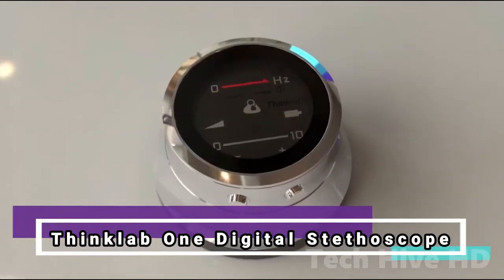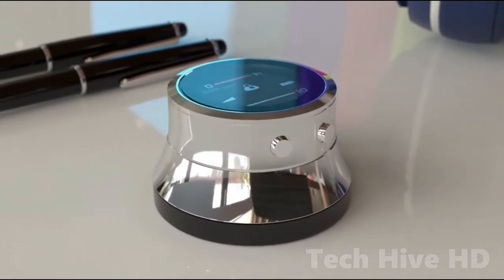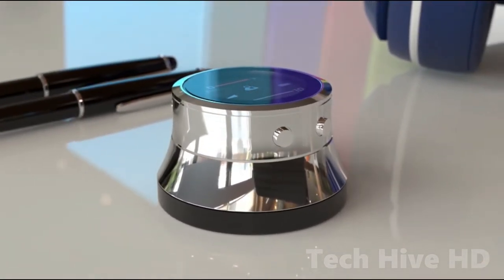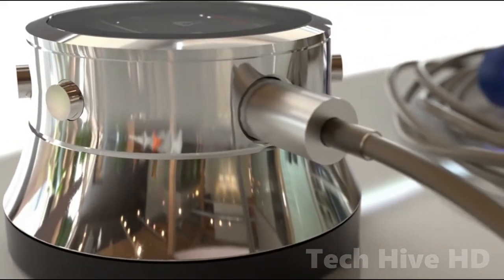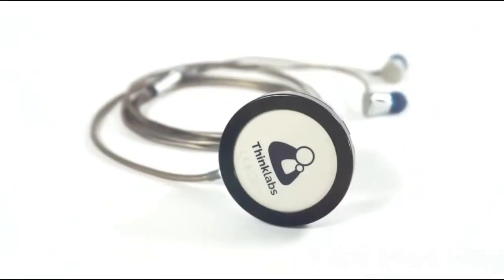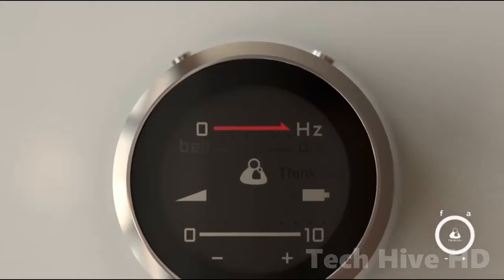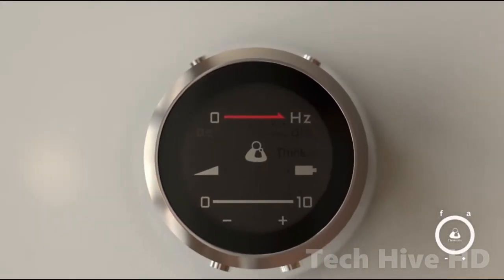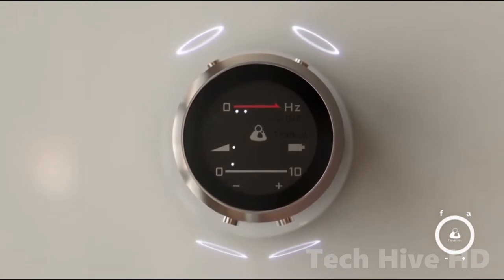The ThinkLab One Digital Stethoscope is the world's tiniest and most powerful stethoscope. Connect high-quality headphones to the One for improved audio and comfort. It fits in your palm and magnifies over 100 times. By applying more or less pressure to the diaphragm, you may simply vary the range of frequencies you hear and change the frequency response.